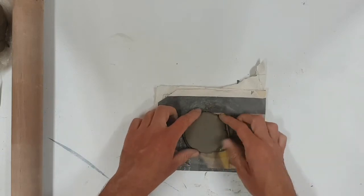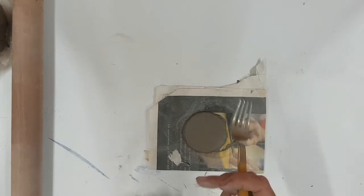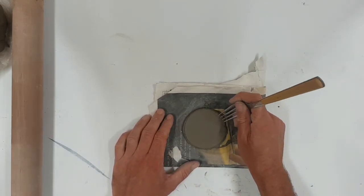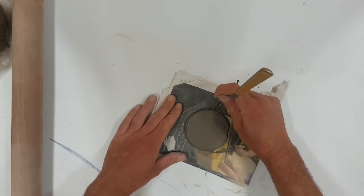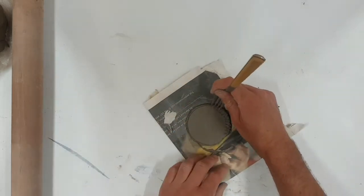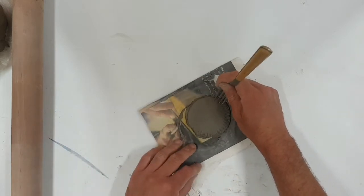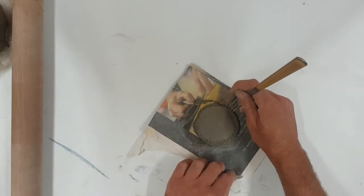Doesn't have to be perfect. And then if you grab your fork, we're going to do a technique called scoring and sticking. So what we're going to do is use the fork and just score around the edge of the base, create little lines. And that will just help the walls of the pot to stick.